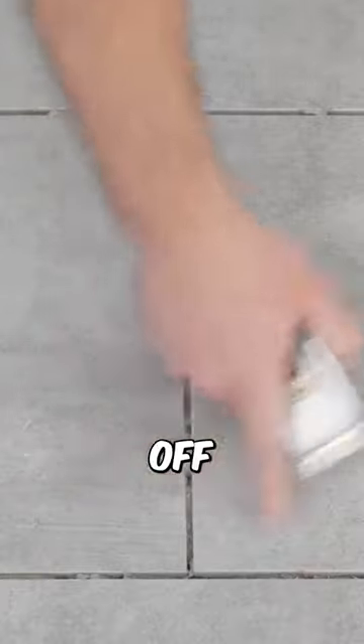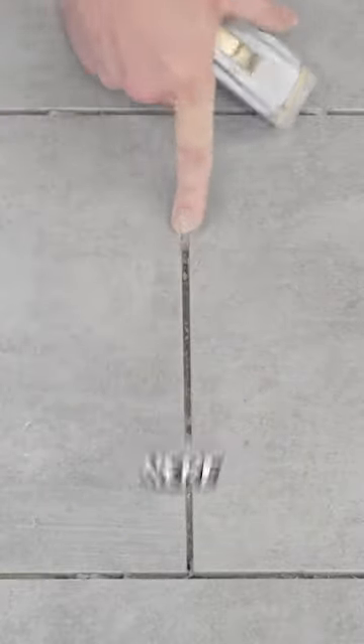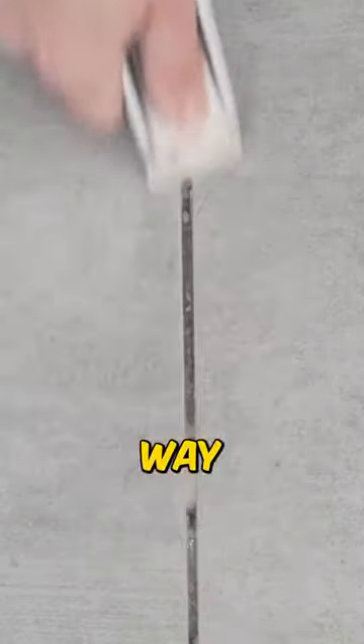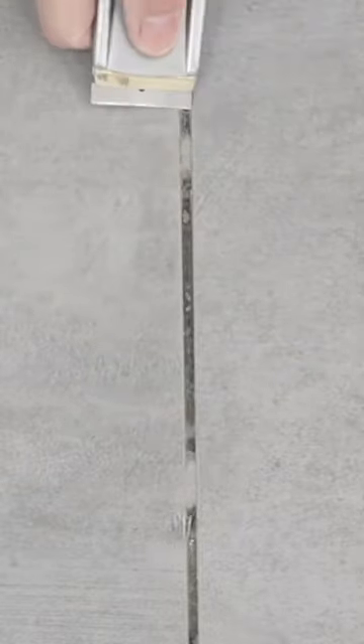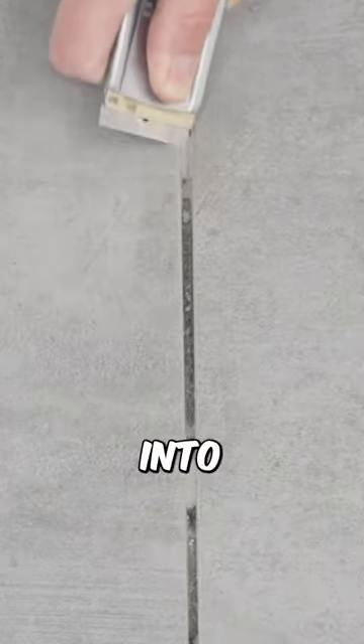The tool I use to remove the thinset off the floor is just a simple razor scraper. As you can see right here where the leveling system is, there's the most buildup. This is just an easy way to scrape it right off, but as you can see this is flush with the tile, so we need to get that down a little deeper. All we got to do is start scraping and inching our razor scraper into that joint.